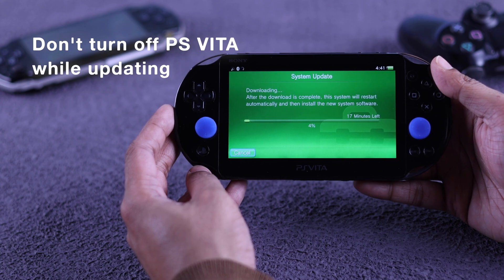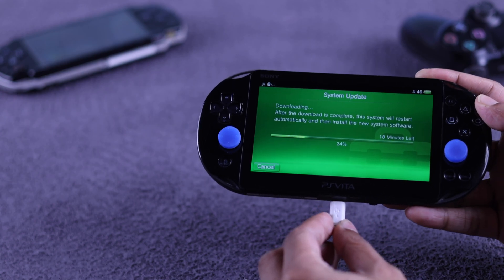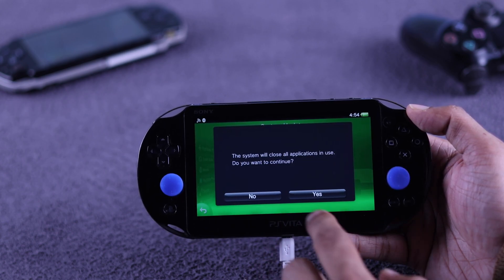Make sure it has enough charge — if it doesn't, you can also plug it in while the update is ongoing. After the update file has downloaded, press Yes from the pop-up.